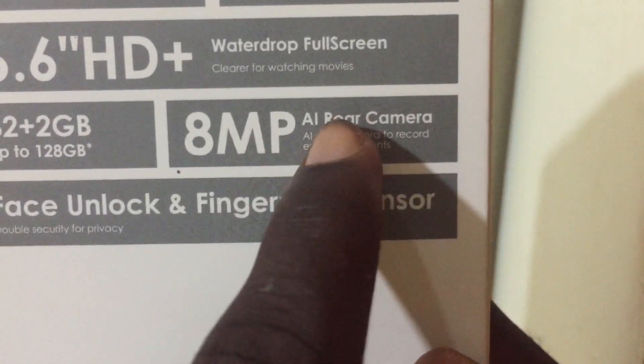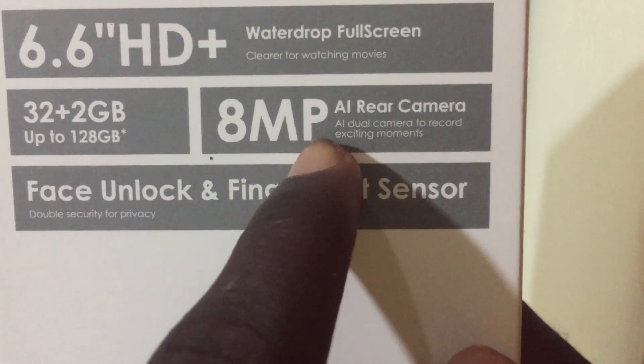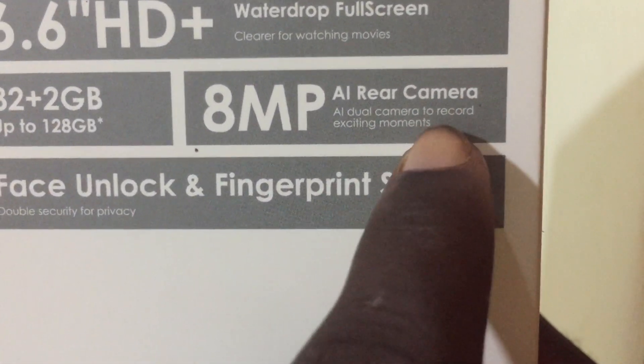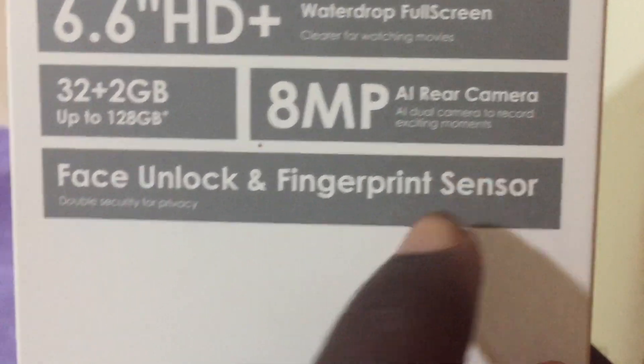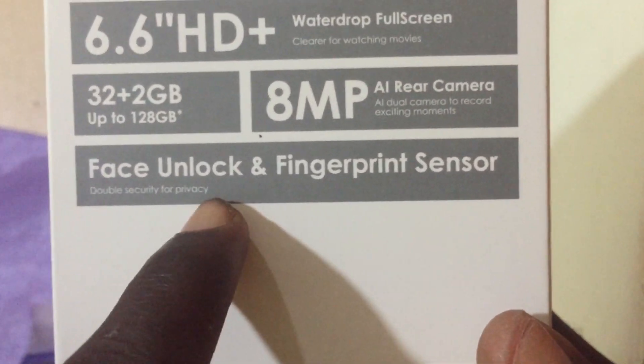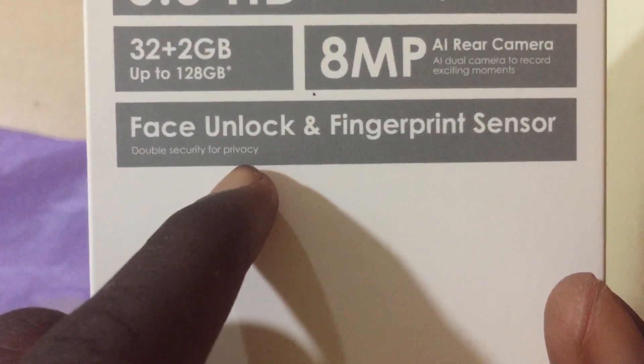Looking at the rear camera, we have 8 megapixels — AI dual camera to record exciting moments. There's also face unlock and fingerprint sensor: double security for privacy.